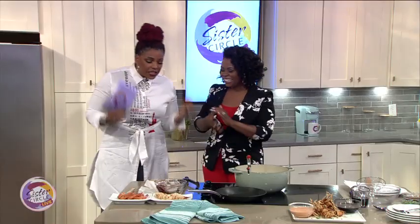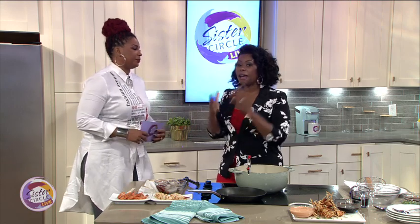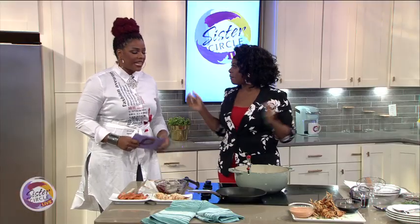We cook good and we look good — that's what we try to do. Congratulations on your new show, Let's Eat. Talk to us about your new show.